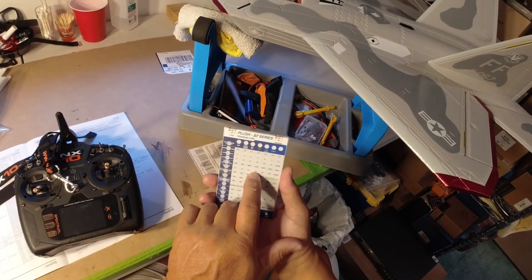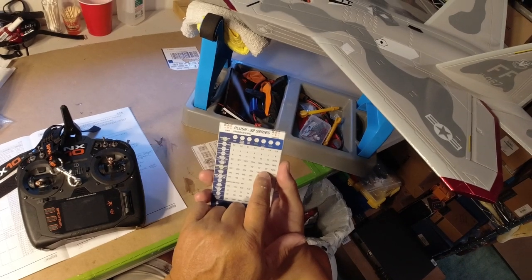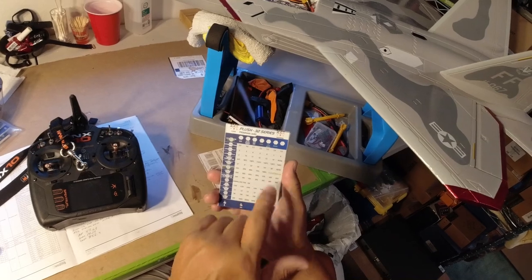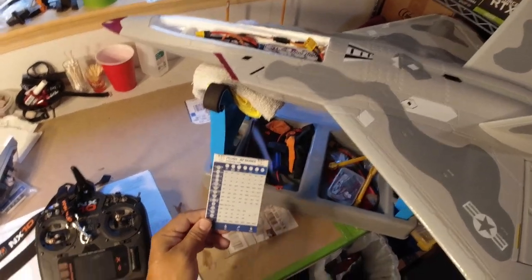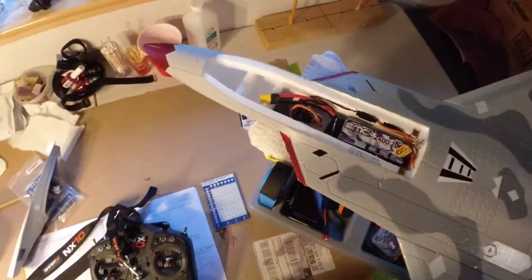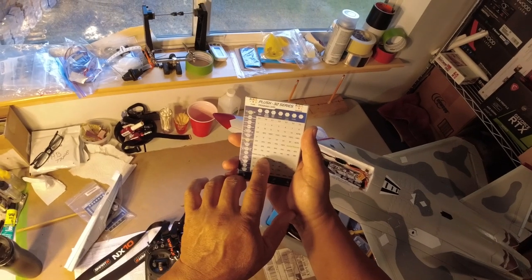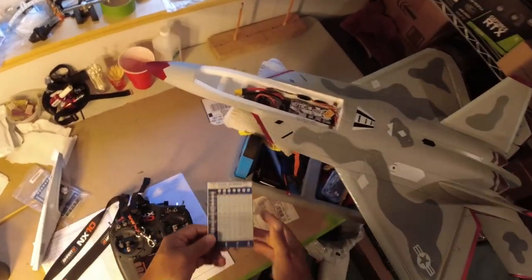I've tried the default advanced timing of 18 degrees, 24 degrees, and 30 degrees. 30 degrees is definitely providing the highest amount of watts — I believe it was just over a thousand. I've also tried auto mode, which seemed to set it back down to around 18 degrees. So this is set for the high timing of 30 degrees. You can also set the ESC to recognize the motor type as an EDF, so I've set it for EDF rather than normal disk type.